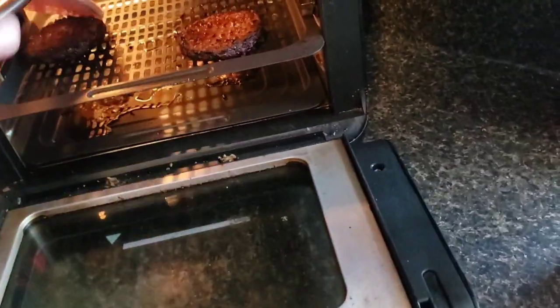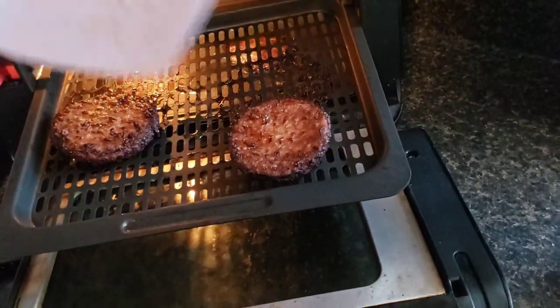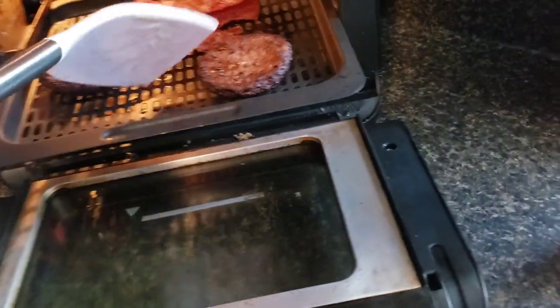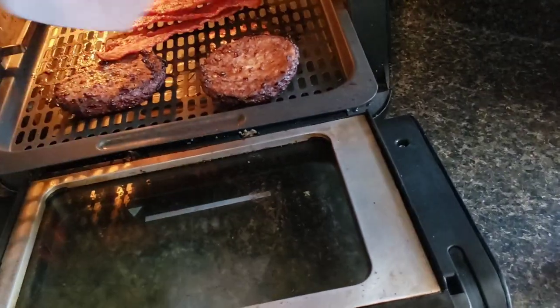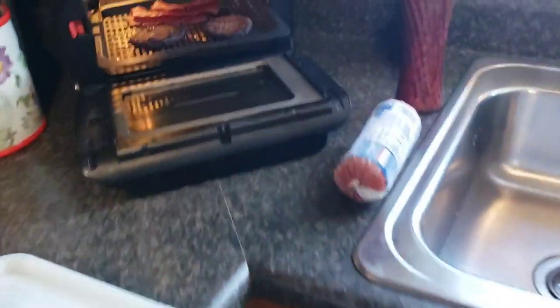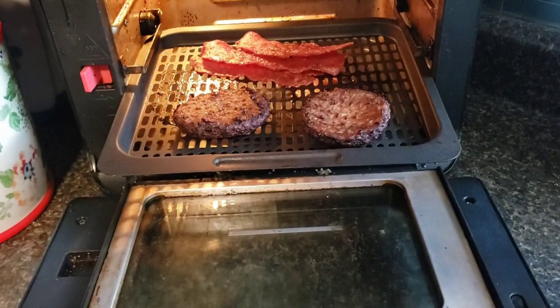These are the 10-for-10 hamburgers — look how small they shrink! Isn't that weird? Let's put the bacon in with it because it doesn't need much time. I'll put the cheese on that. I only need one slice of cheese — those little baby burgers, I cut the cheese in half.